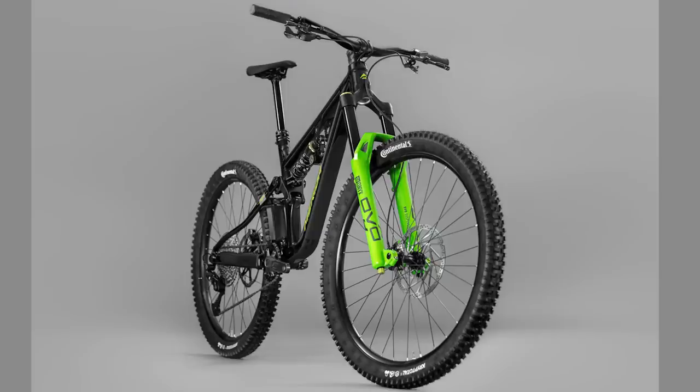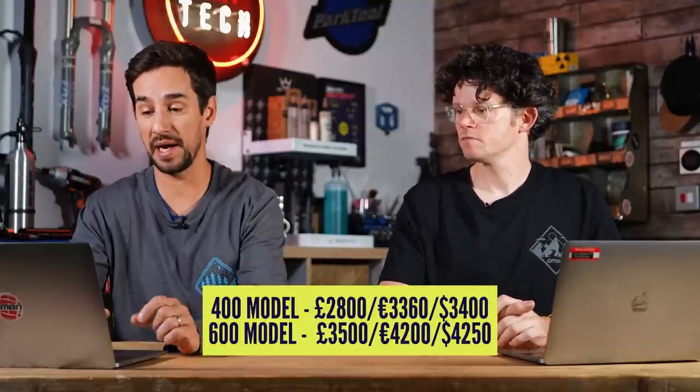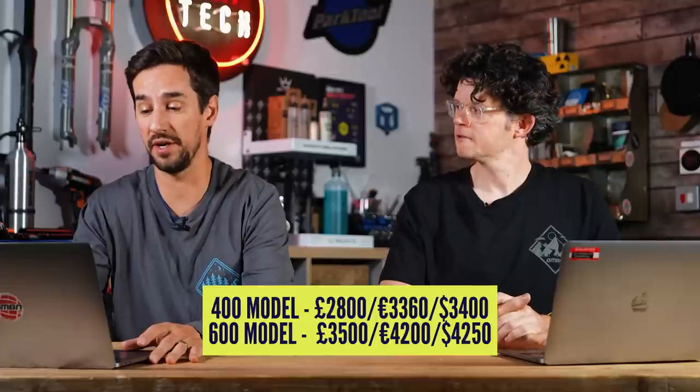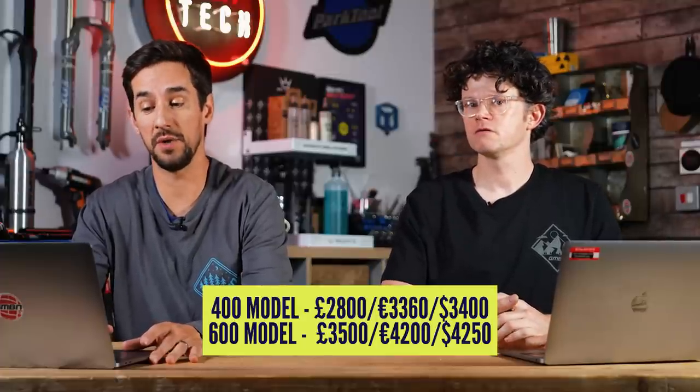It's quite interesting the way they've done it — even if you look after your drivetrain really well, it's still a wear item, whereas suspension parts you can service. It seems sensible to keep the price not stratospheric, especially as a bike park bike might be on lifts more than pedalling. Prices: the 400 model is £2,800 or €3,360, and the 600 model is £3,500 or €4,200.